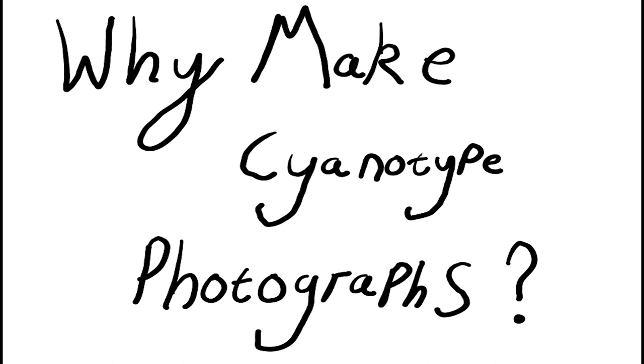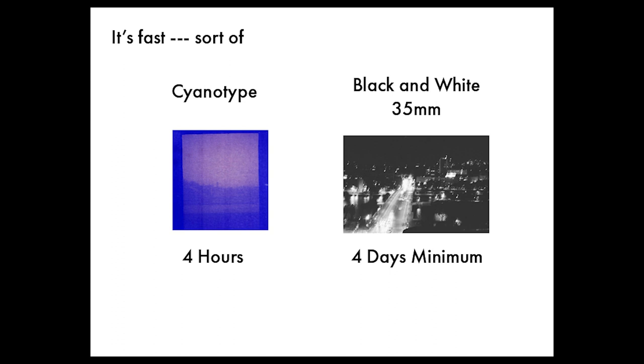So why should you make cyanotype photographs? First of all, it's really cheap — about 10 times cheaper than taking an image with black and white film, although it has a long exposure time. You don't need to send it off to a lab and you get results on the same day.